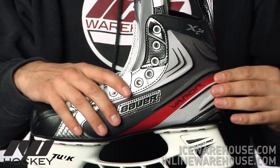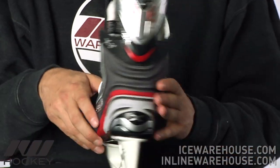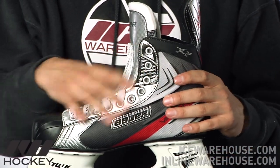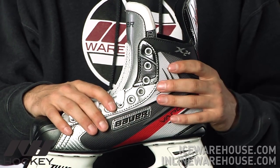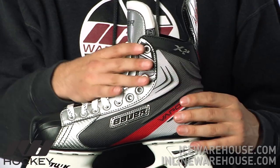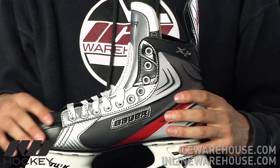Going on to look at the quarter panel, this is going to be the same overall design that you see throughout the Vapor line, so you have that nice X-Rib design in the back. One important thing to note is they're actually using thermoformable materials in here, so if you bake this skate it will hold the form a little bit more than what you saw in the 1.0, as well as offering just a little bit more support in the quarter.